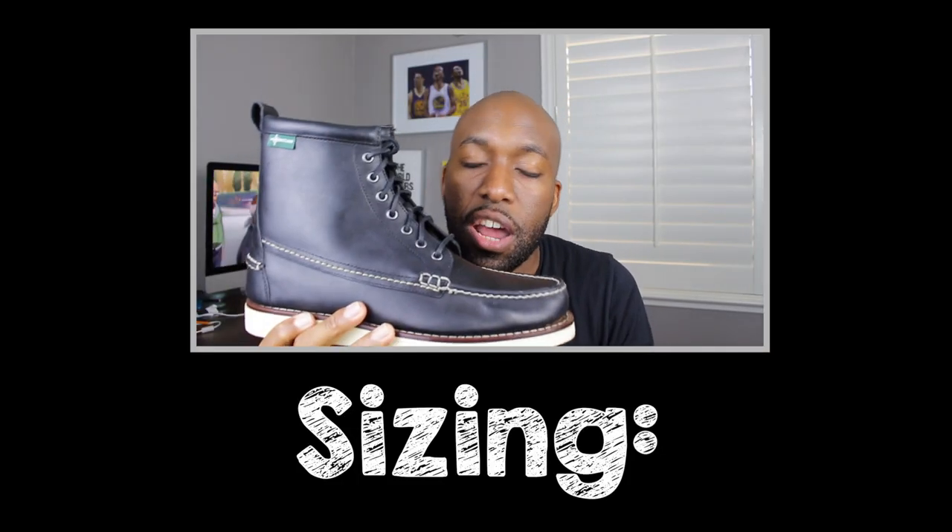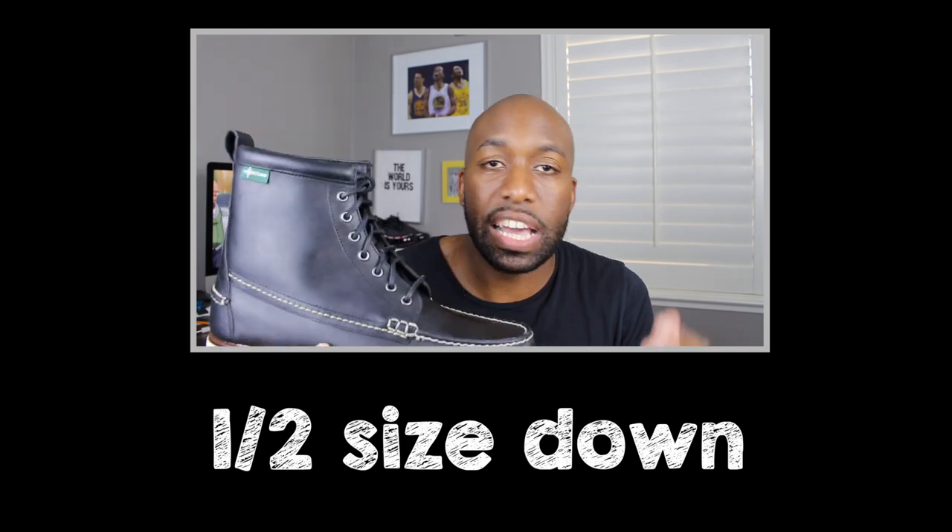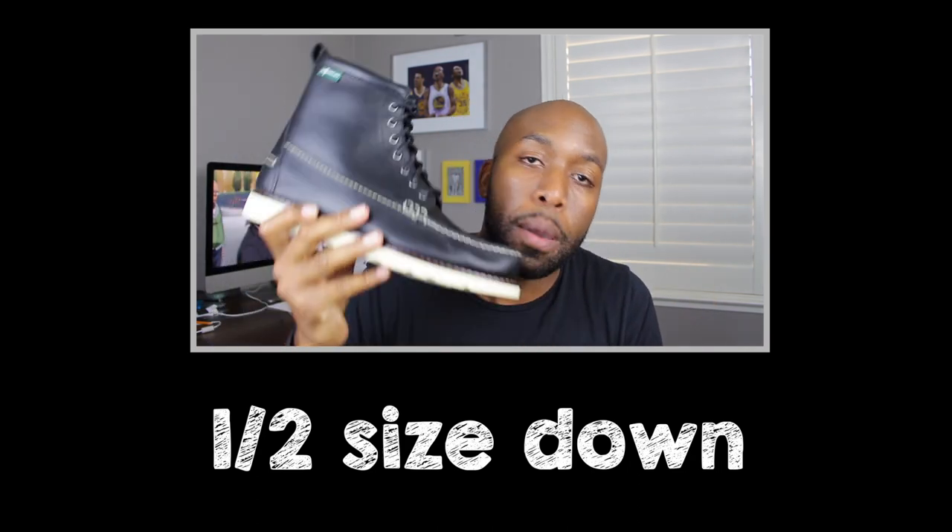Apparently this Vibram sole is supposed to help you from slipping when you're in the snow or wet weather, but I don't care about that — I just care about the style of this particular boot and I think it's really, really dope. Sizing wise, I would say go a half size down. Usually I wear 12 and a half and I got these in a size 12 and they fit me perfectly.